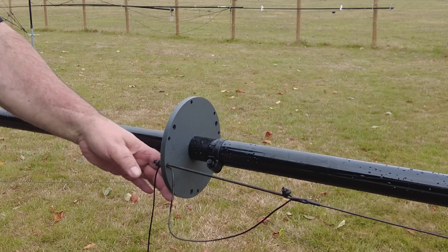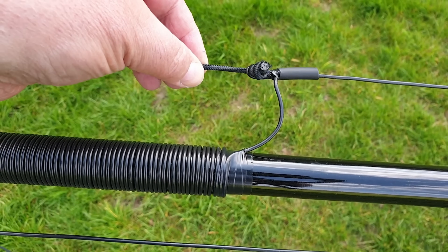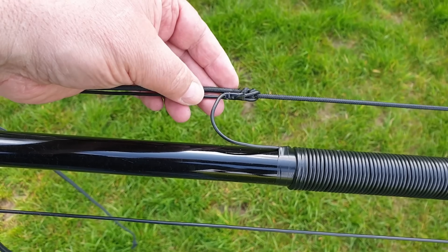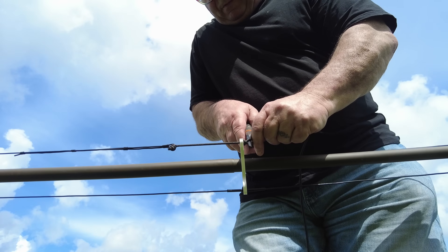Why do I show everything in such extreme detail? Because a surprising number of people have literally never crimped a connector before. They've never tied a knot that has to survive wind, rain, sunshine, UV, and time. They've never built something that lives outdoors full time. That doesn't make the antenna complicated — it just means the experience is new. My build videos are deliberately made for the person with absolutely no reference point at all. If you already know what you're doing, you'll skim the video, skim the guide, and have the antenna up in four hours — and you'll cut the elements exactly as per the user guide.